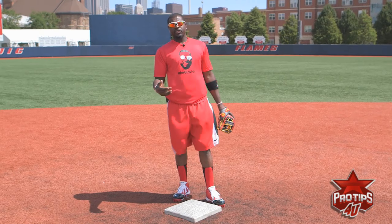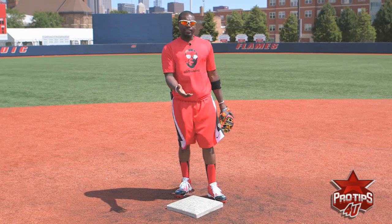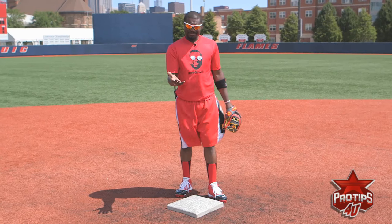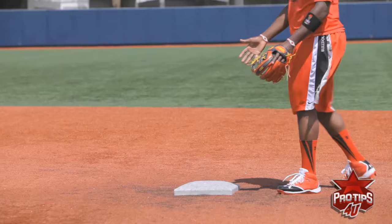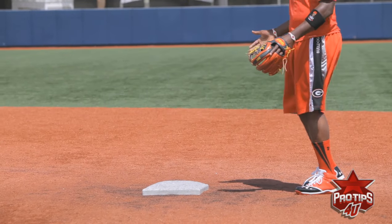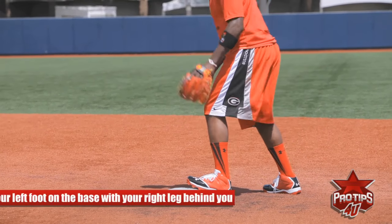As you get older and more comfortable, you can add your own flavor to it, your own swag, your own whatever you want to call it. The best way to do it is enjoy the bag — let the bag be you. The most simple way is having your left foot on the bag.